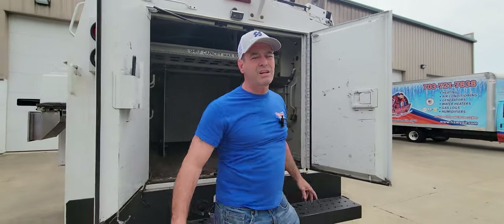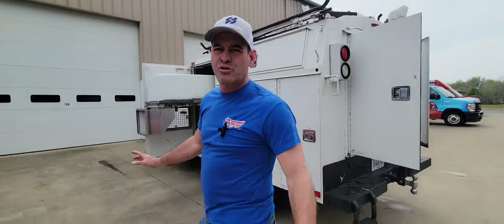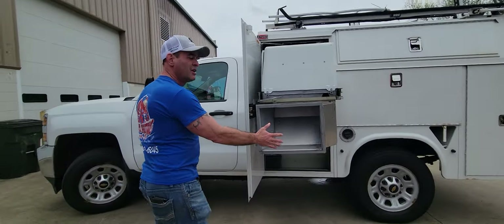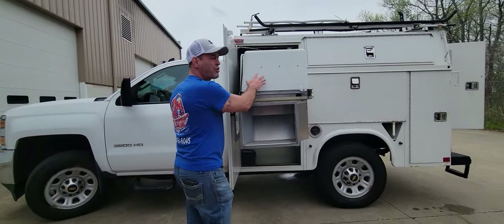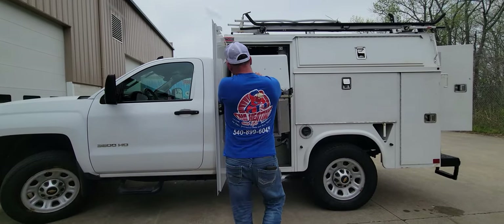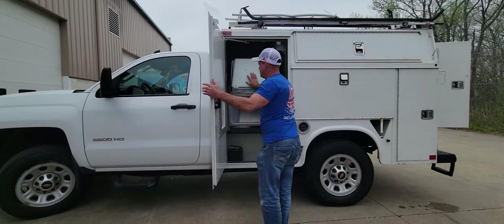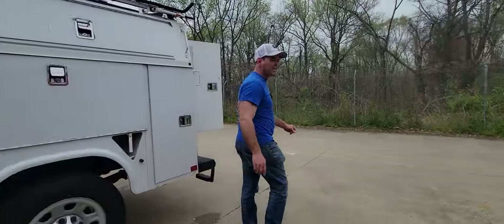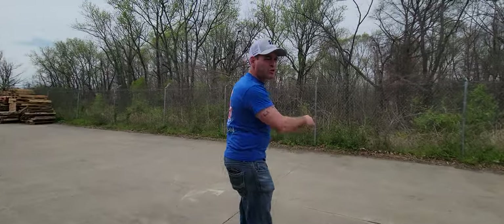And as you can see, it starts up right away. It has almost zero hours on the generator. Runs really well. Of course, if you close it, you can run it in the truck like that. Come on around back — let me show you a few more features.